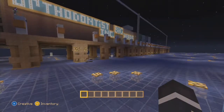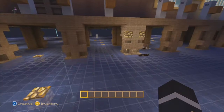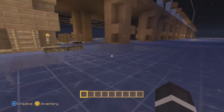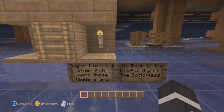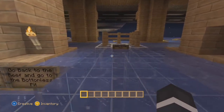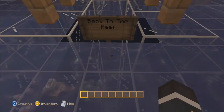I have no idea what this is over here. Let's go see if we can get through here - I think there's some signs over here. What does it say? Ask the fish where the ladders are? What is it - oh, back to the reef, okay.